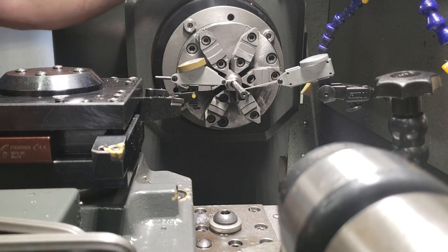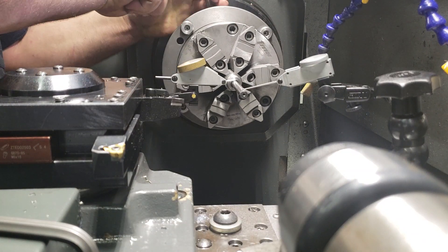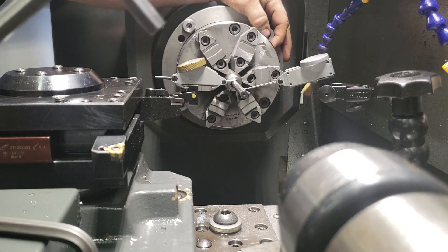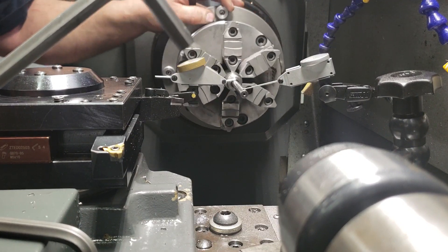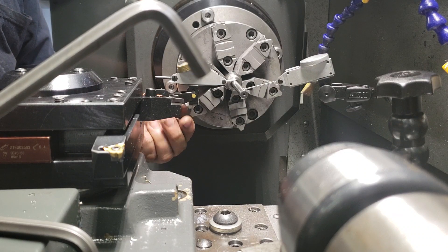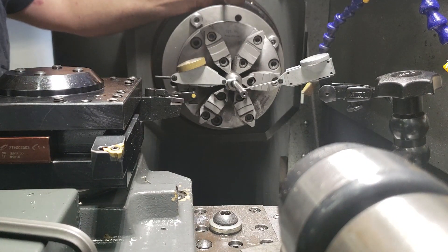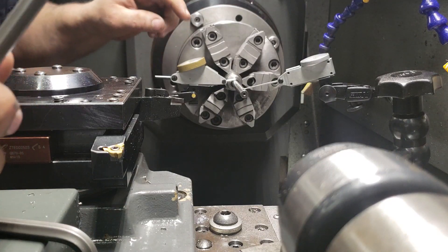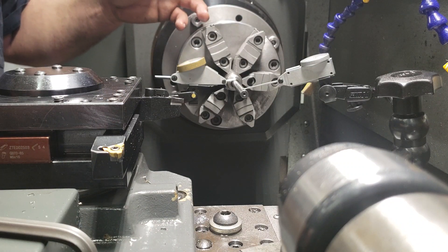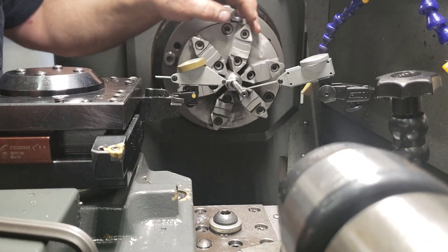When I'm first doing it, I'll loosen the high side a little. And then I like to re-zero my gauge on the high side. And then when I tighten it, I tighten it to half the distance. So if it was one thousandth out, I tighten it by half a thousandth.